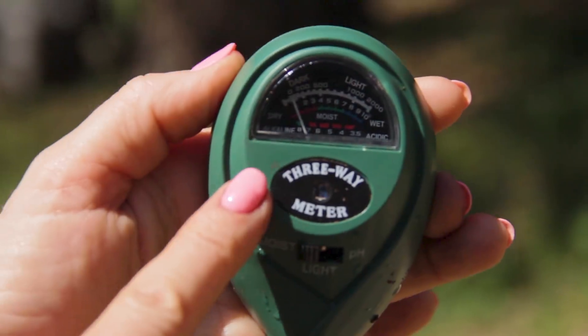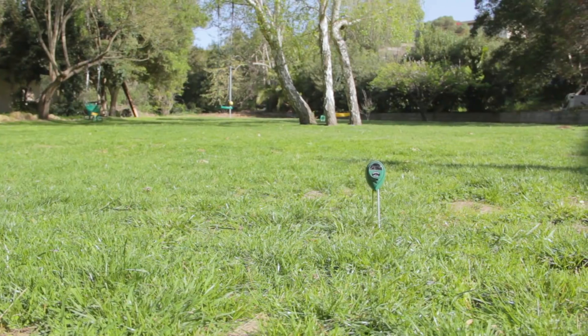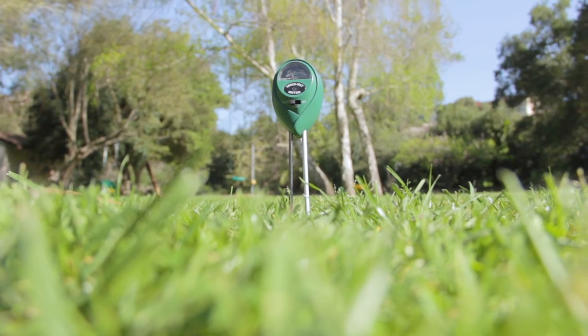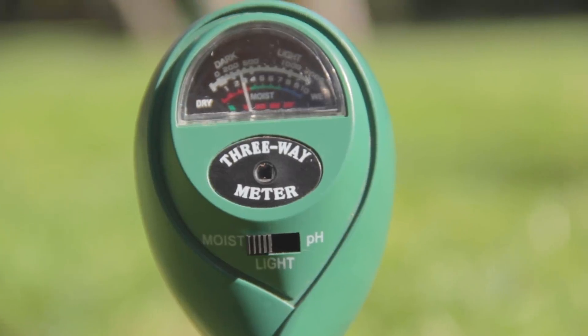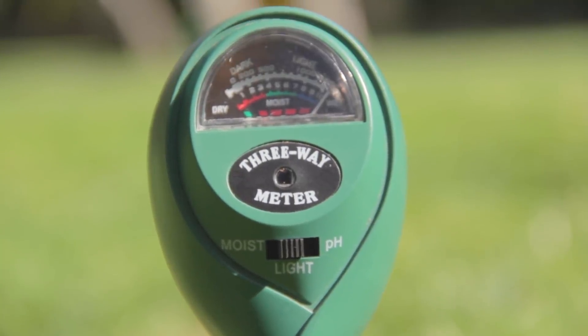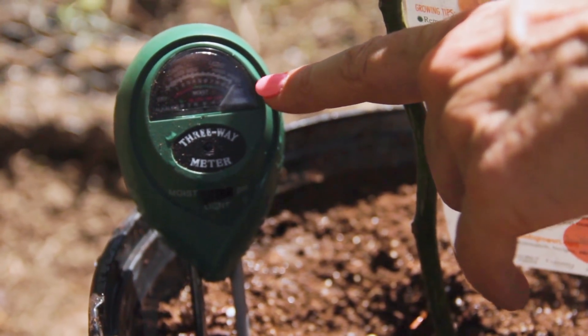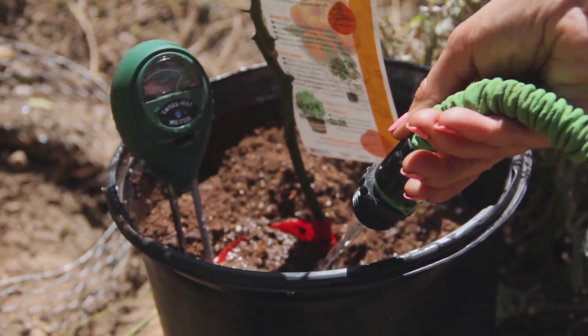It is so accurate. It makes my gardening so simple. I can find out what my garden, what my lawn needs with just a little help from this soil test kit. I now know whether I need to water my soil, amend its pH levels, or adjust its lighting. I can just look at that monitor and see what it's reading.